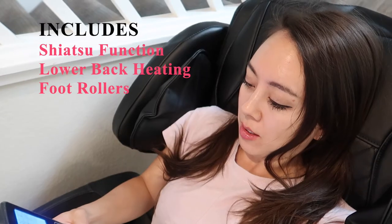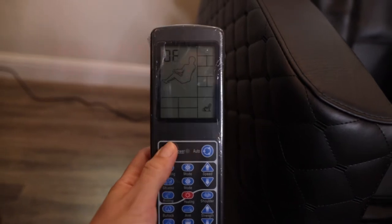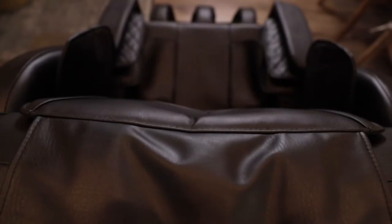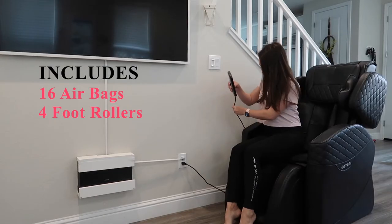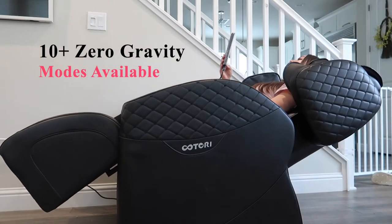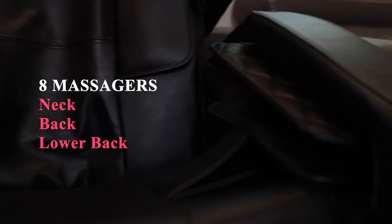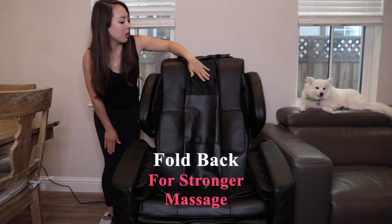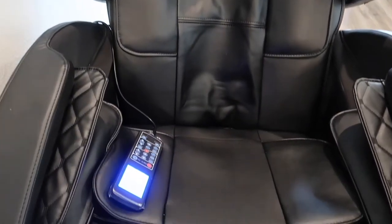It is a full body massage reclining chair with a shiatsu function, lower back heating, and foot rollers. It is comprised of thick PU or synthetic leather, and has a total of 16 airbags and 4 foot rollers. There are more than 10 zero gravity modes to choose from. The back of the chair has 8 fixed massagers distributed in the neck, back, and lower back. The headrest can also be retracted for a deeper massage, giving you direct access to the rollers. When you start the chair, all of the rollers will engage, but you can manually adjust it to your liking.